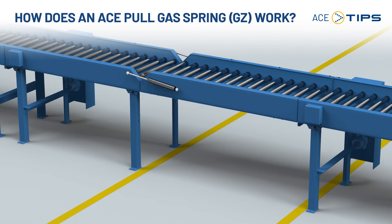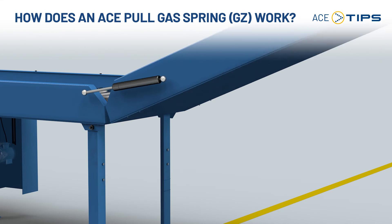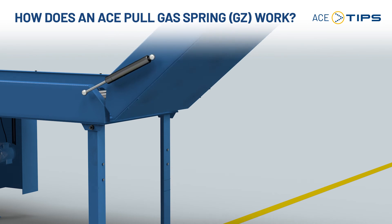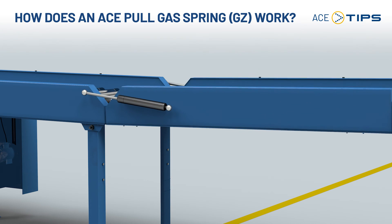Let's look at a typical example of pull applications: a passage on a conveyor belt. As in most cases, these are restricted assembly conditions. An ACE pull gas spring is the perfect solution for this application.